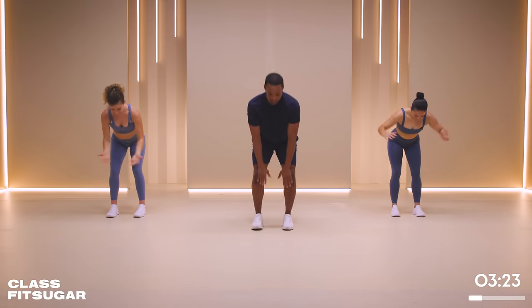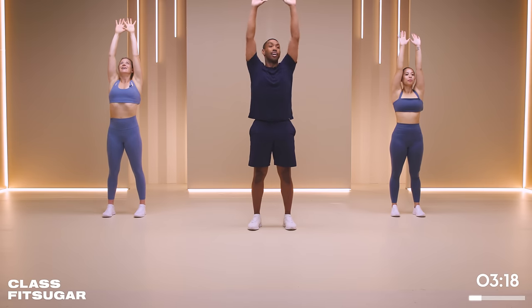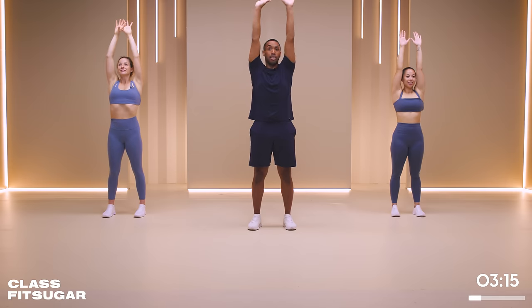Let's go ahead and stand up - two and one. Hands up, pulse it down.